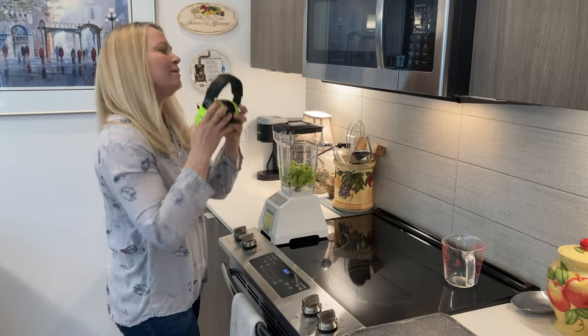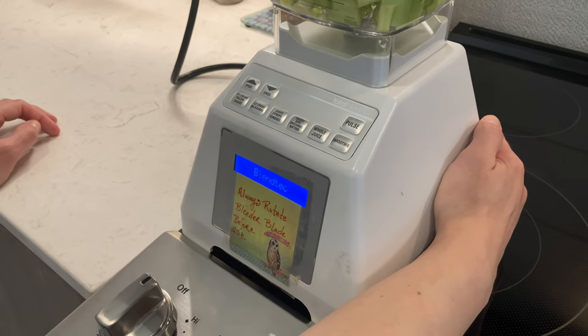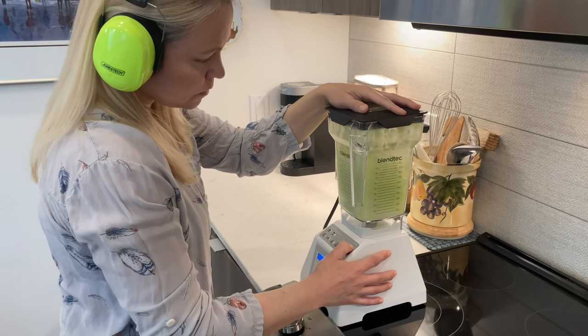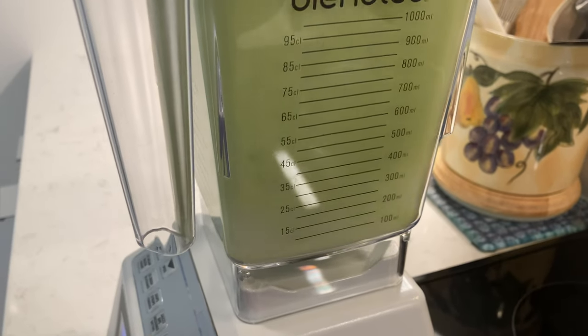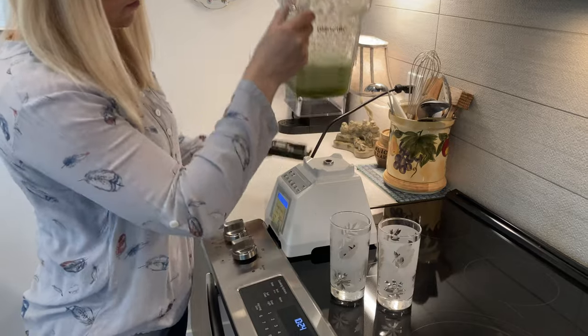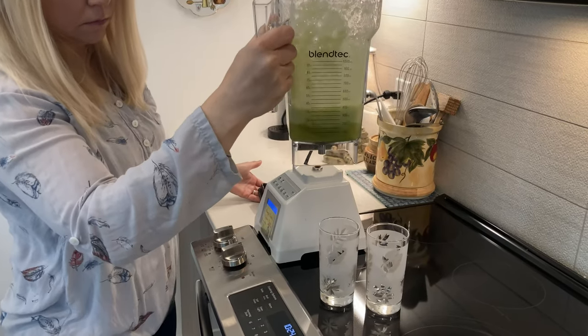Got to protect my hearing. Oh, it's separated. I don't know what I did. Whoops.